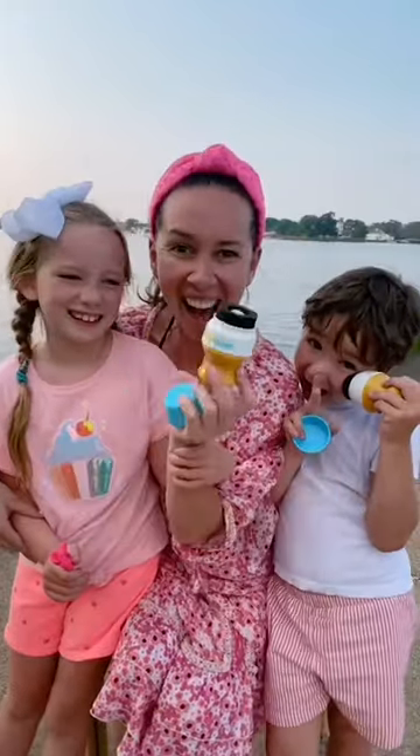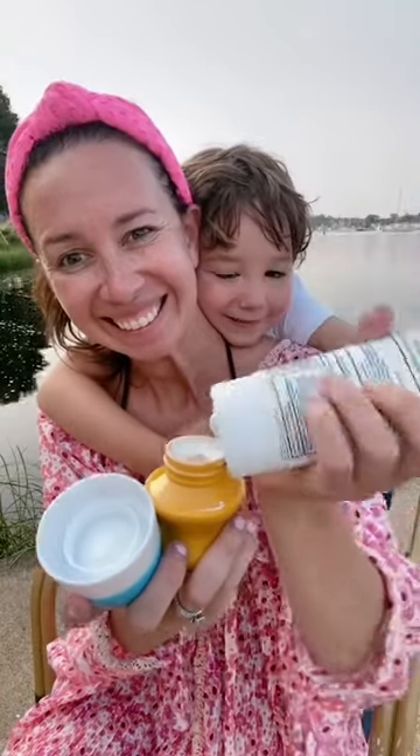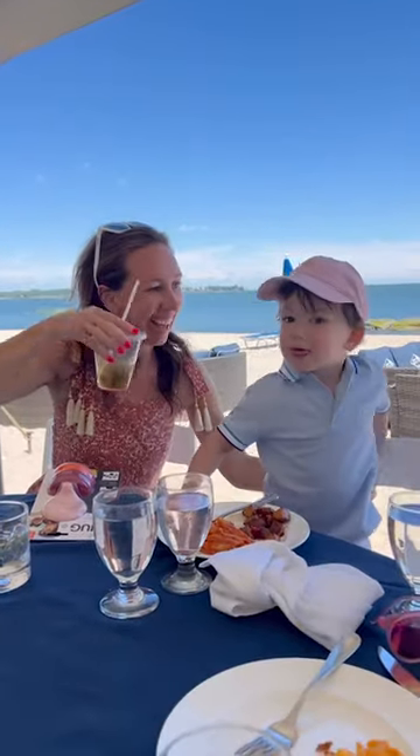The easiest way to put on sunscreen this summer. I'm a mom of four and I love sharing things that make my life easier. These are genius — they're refillable for sunscreen and it goes on so easy. Mom hack find that every parent needs.